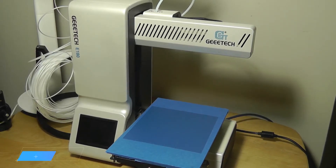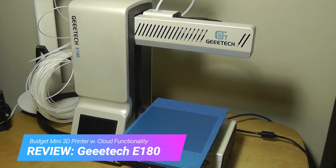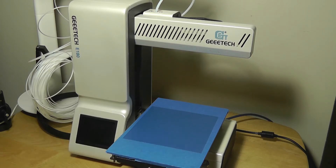Hey y'all, here's OSReviews with our review of the GTech E180. This is a mini 3D printer that retails for about $250, sometimes goes on sale for even less, making it a rather affordable model to get started with.